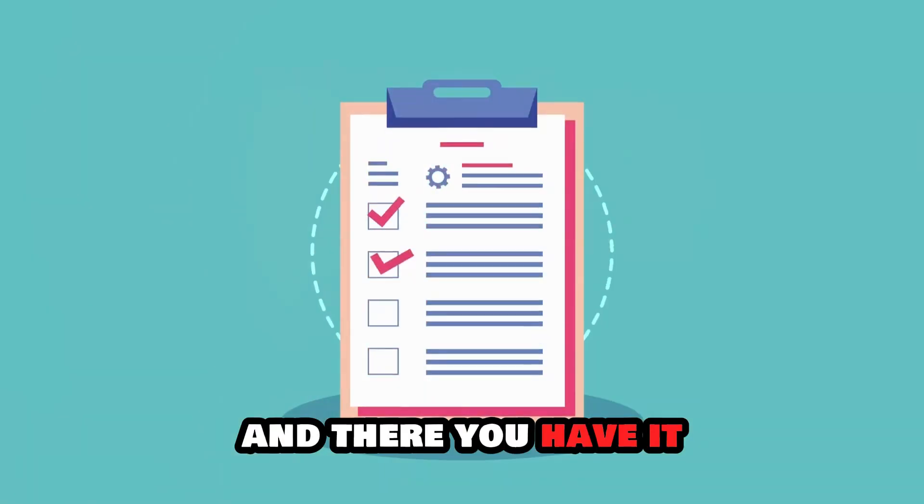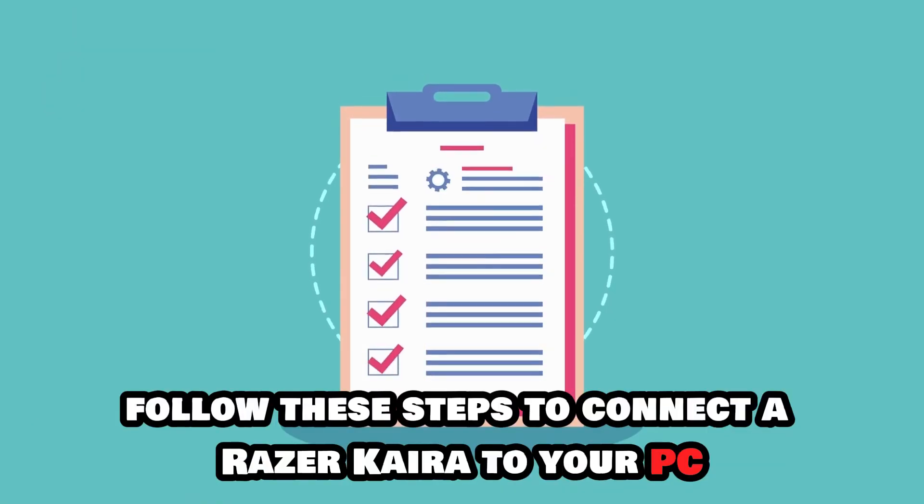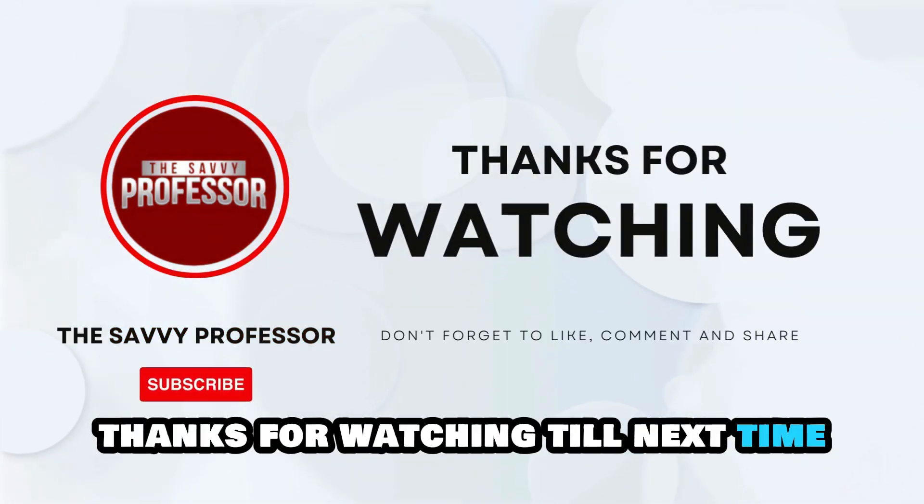And there you have it. Follow these steps to connect a Razer Kyra to your PC. Thanks for watching. Till next time.